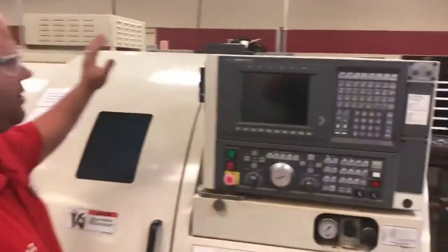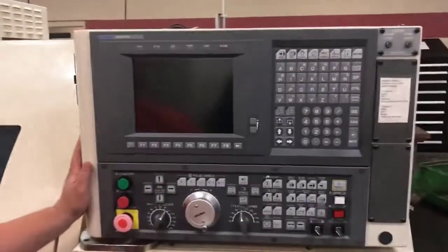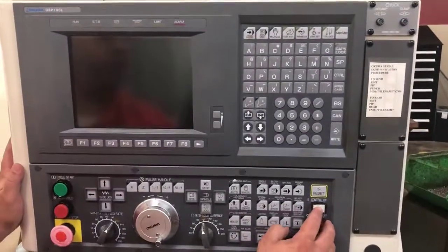My name is Aaron Runk and today we're going to be doing a setup on an Akuma Crown. First thing I'm going to do is power it up on the back side of the machine. Then I'm going to come up to my control panel and push control on.